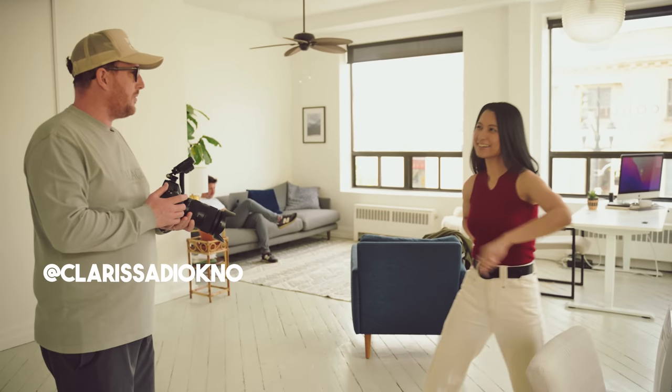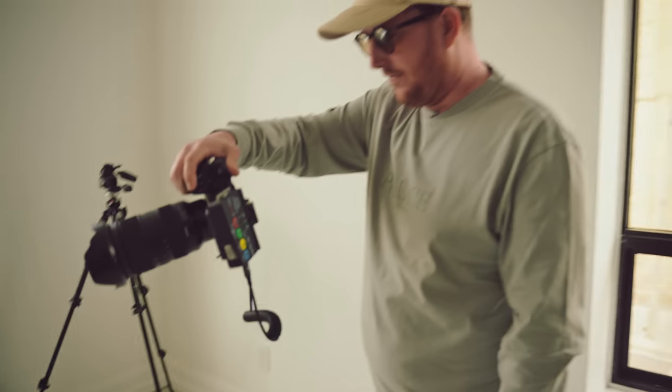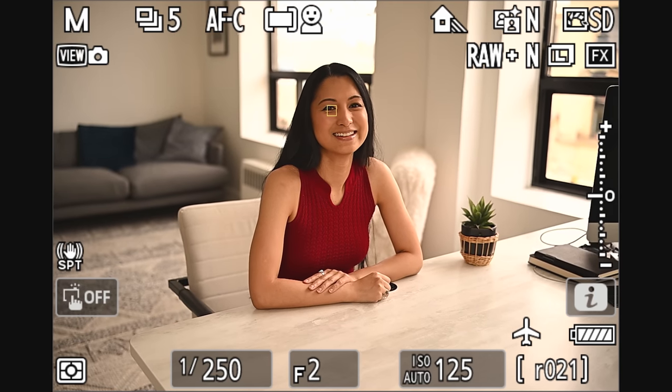We're now joined by Clarissa. What would you like to be today? You can have a seat here. Well, now you're ready for LinkedIn in four seconds or less.